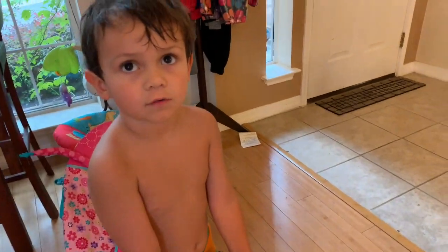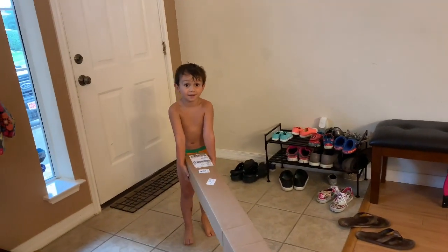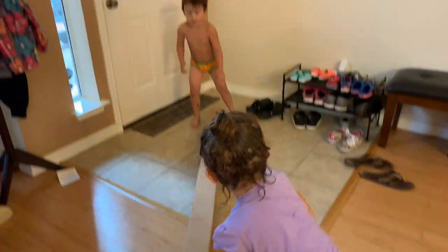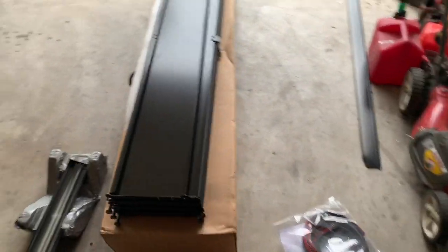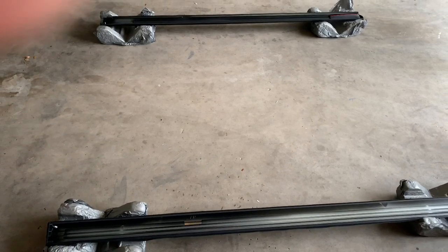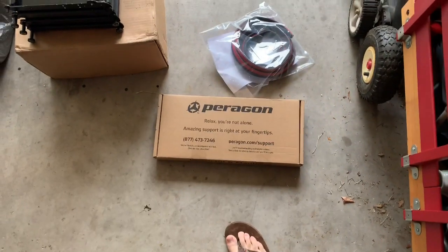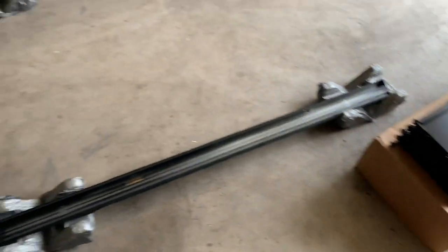We're going to put all of our stuff in the back and see if it keeps it dry when it rains. Very nicely packaged, extremely secure — it came in two boxes. You have your panels right here for the actual cover itself, and then it has the driver and passenger side truck rails, and then the center rail that goes against the cab, your instruction manual and hardware, and the tailgate seal.